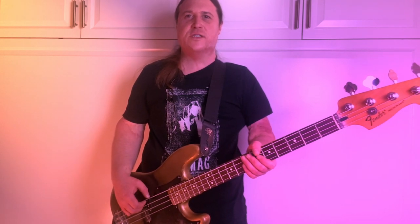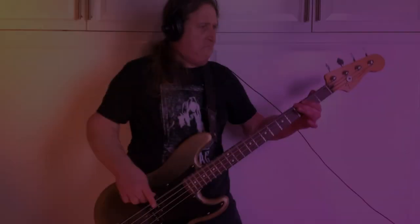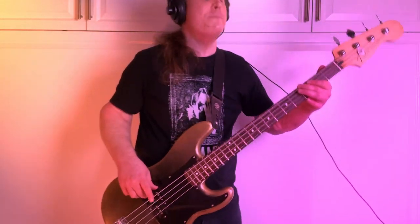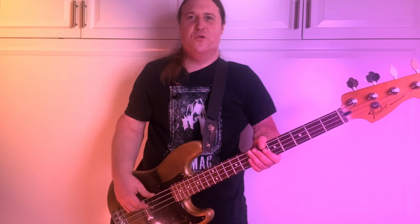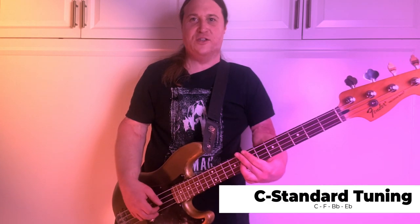In today's lesson, you're going to learn how to slay Riff by Mighty Riff — Orchard by Windhand. My name is Jared, and welcome to Beholden to the Riff, the heaviest bass channel on YouTube. Thank you so much for checking out this video. Let's get right into it.